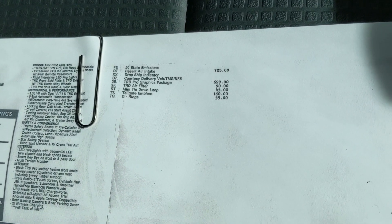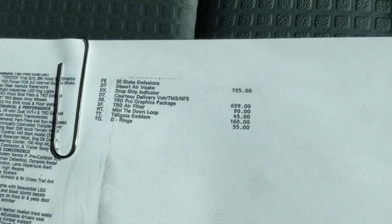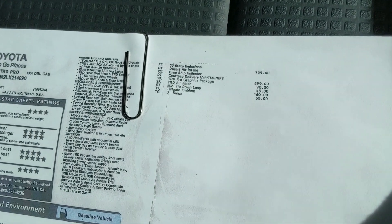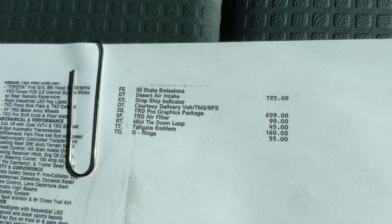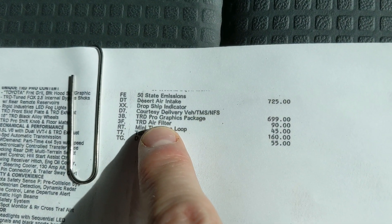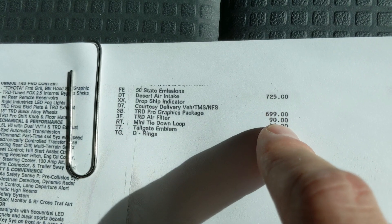Here is how the desert air intake appears on the window sticker. It is considered an option and you can see it costs $725. And you can also see that the TRD air filter costs $90.